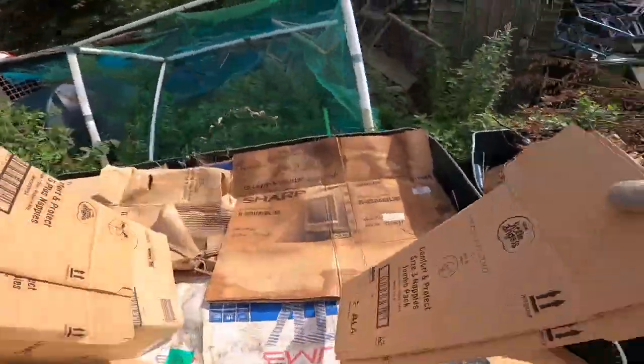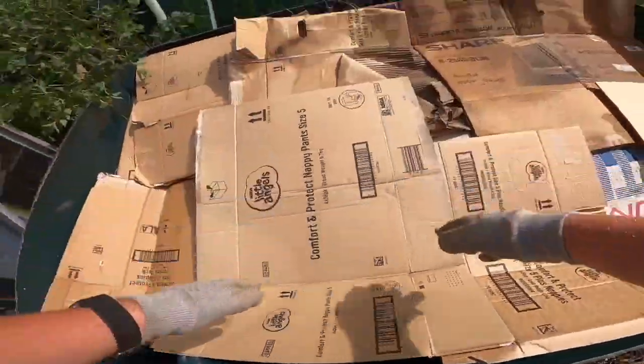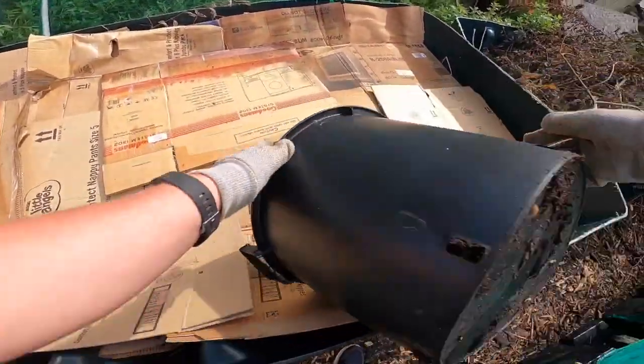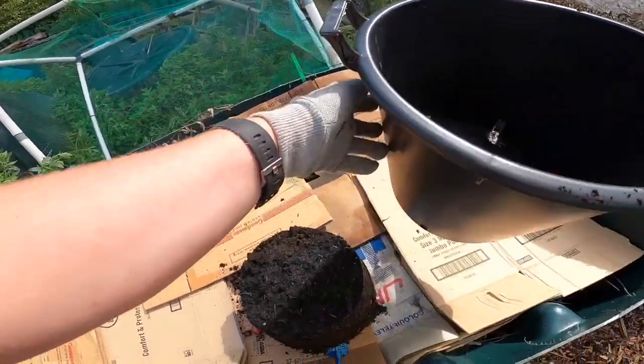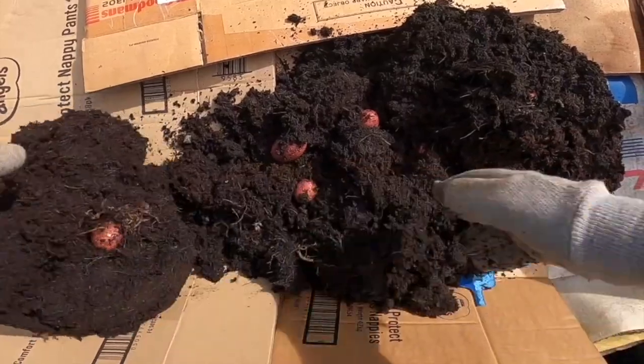I know this because I used to be a packaging designer, so it's actually not harmful anymore — it used to be many moons ago, the same with glossy magazines, but they're actually not harmful now. I still don't use glossy paper or glossy magazines in my compost, simply because you're not quite sure whether the gloss is plastic-based or not. But if it's matte and it was produced in the UK, then it's all good for your compost pile.